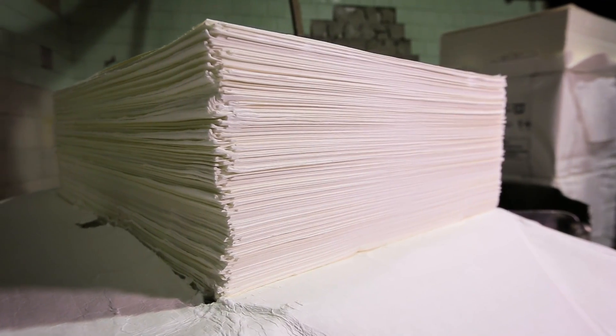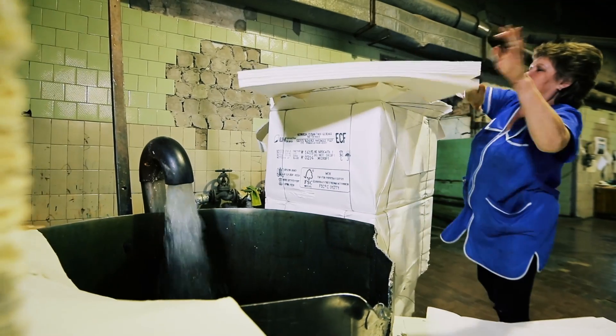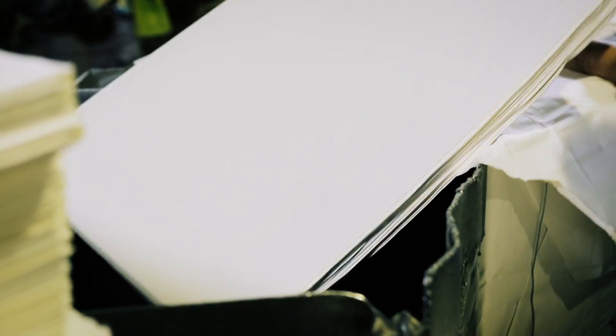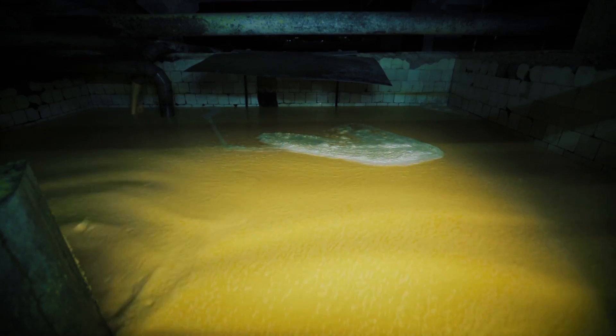Pure cellulose is brittle and thick. It is turned into the familiar, smooth, and flexible paper sheet in several stages. First, the pulp is stirred with water in special devices called mills. Dye is added if you need colored paper. It then sits in pools to soak up the moisture — a process called dissolution.